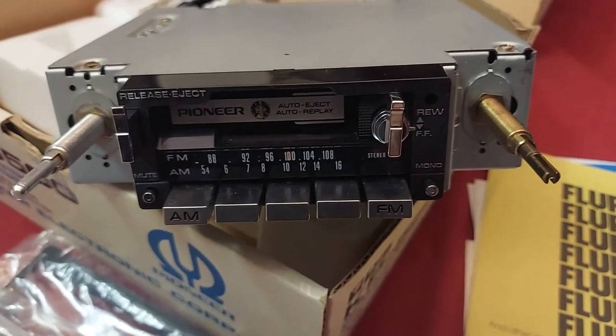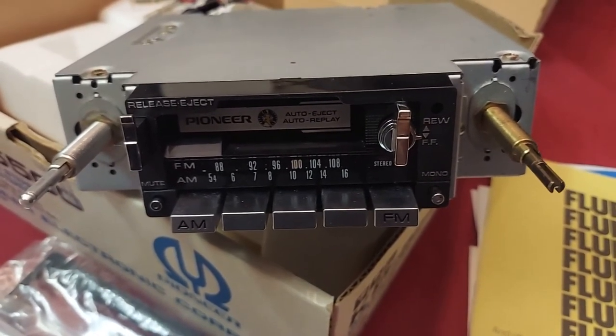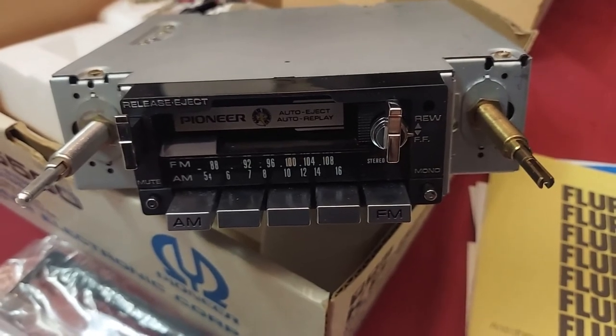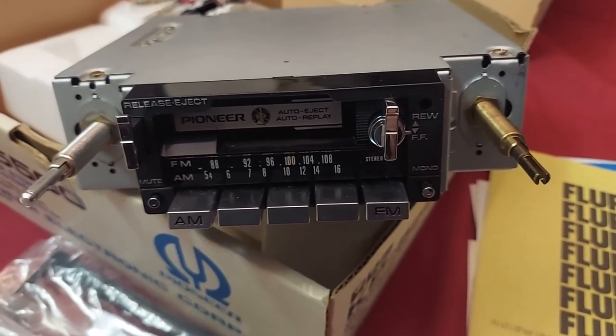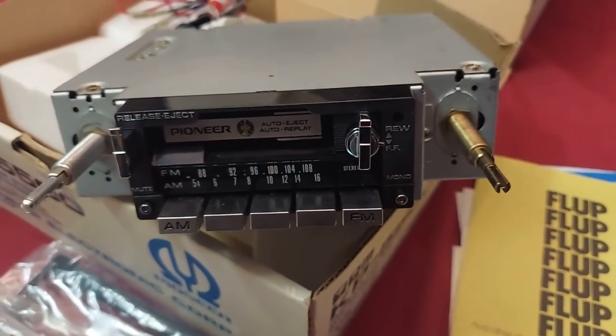There you have it — the Pioneer KP5500 from 1981-82. Thanks for watching, see you guys next time.